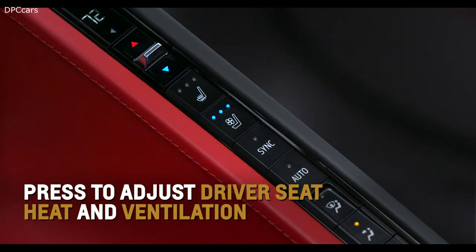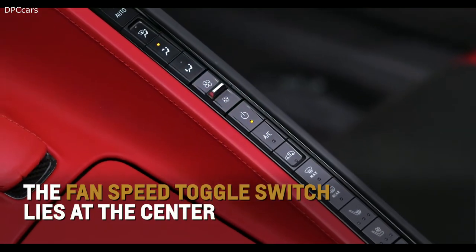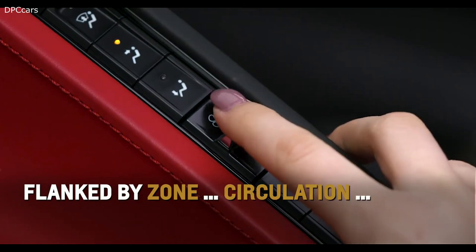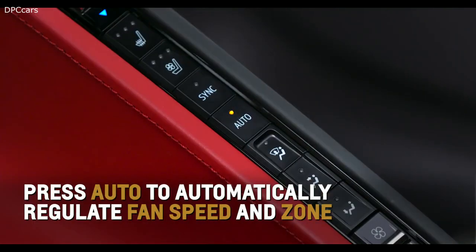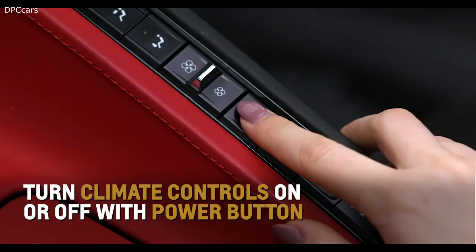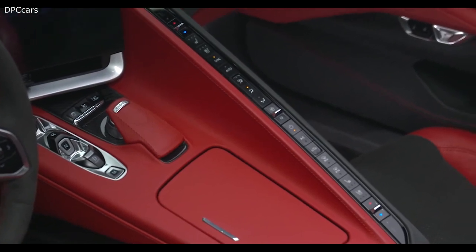Just below or above each toggle resides available heated and ventilated seat options. Press the button toward the top to adjust the driver seat or the bottom to regulate the passenger seat. A fan speed toggle switch lies at the center of all the climate controls, flanked by zone circulation and defrosting buttons. Press Auto to allow Corvette to automatically regulate the fan speed and zone. Turn climate controls on or off with the power button just below the fan speed toggle. For more information, refer to the owner's manual.